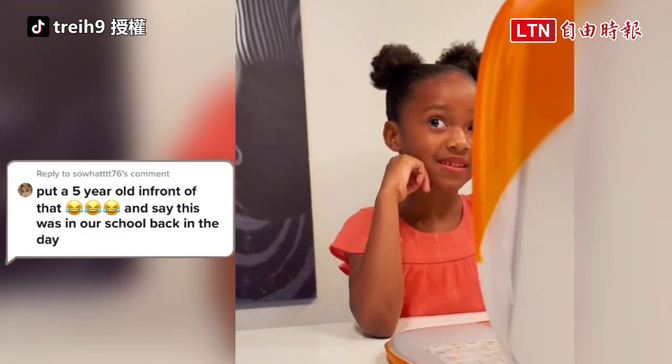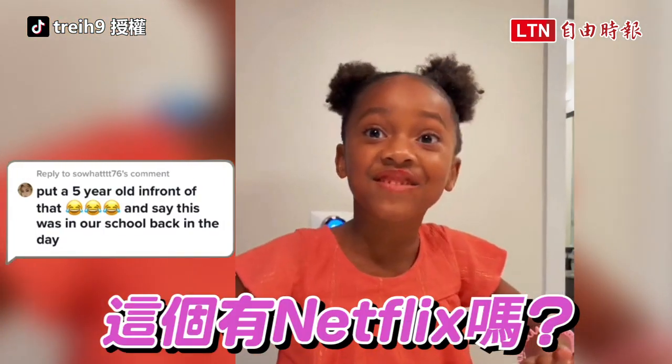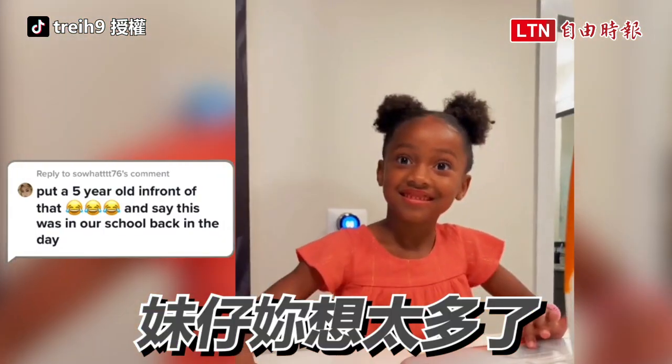Does this have Netflix? Does this have Netflix? No, it does not have Netflix.